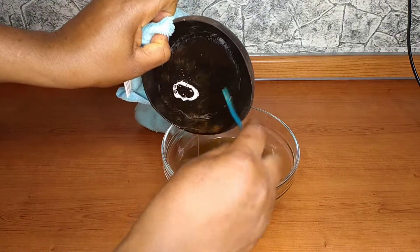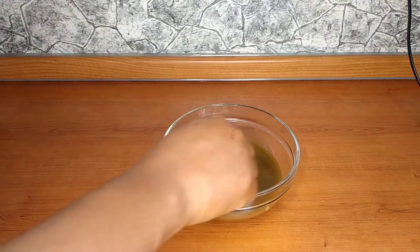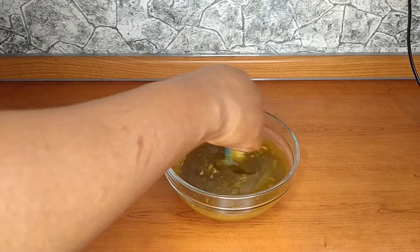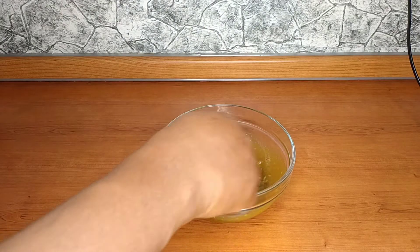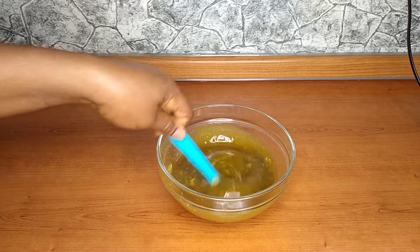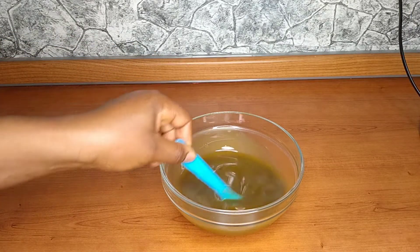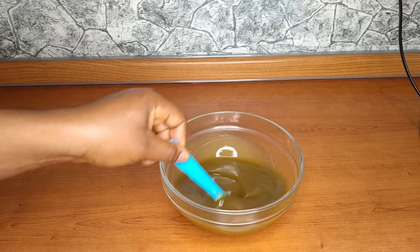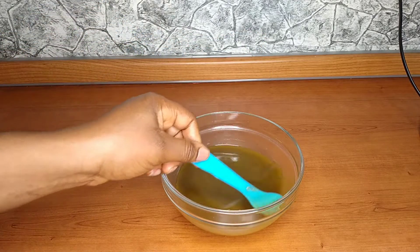Now I have my beeswax melted and I'm going to be adding that inside – because the oil is cold, the beeswax goes solid almost immediately when I pour it in. I'm going to take this back to the stove and allow everything to melt together, then bring it back. This is how it's looking now – everything has melted together, and although the beeswax didn't melt perfectly, it's fine.